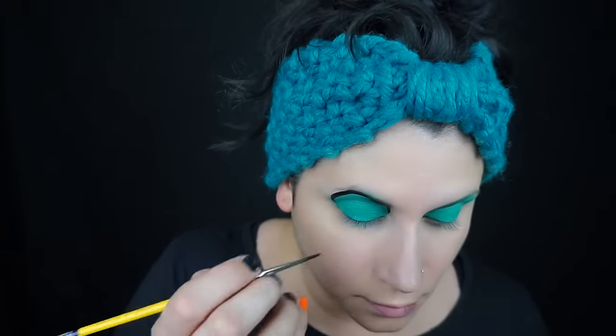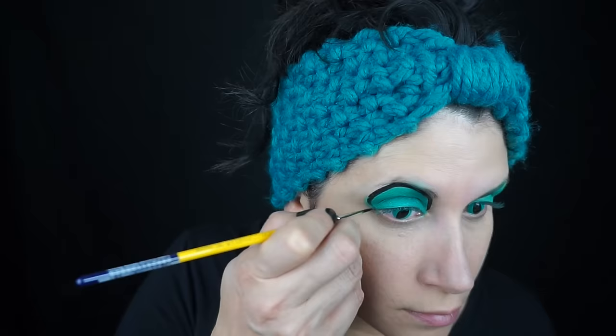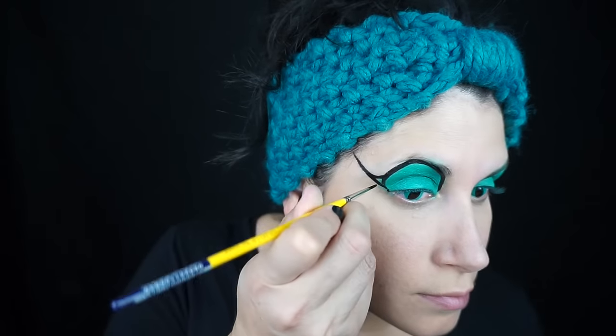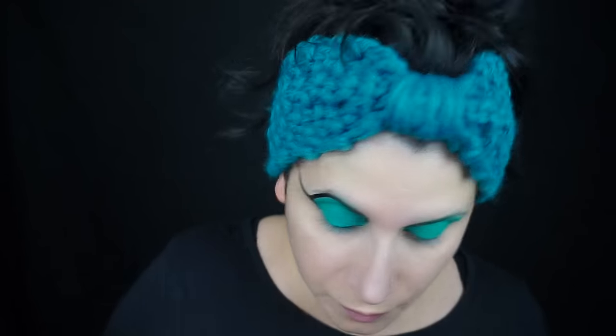Then I went around with a big round cat eye shape using some black face paint and a very small brush. Using a photo as reference, I just tried to copy the Cheshire Cat's eye shape and his big wing that goes all the way to the side of his head.